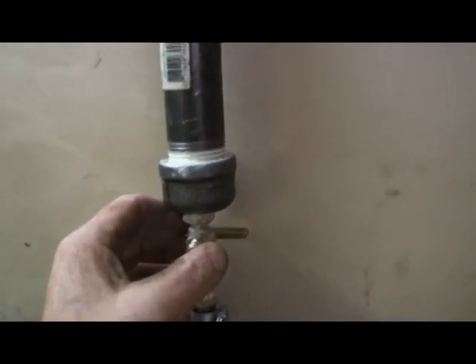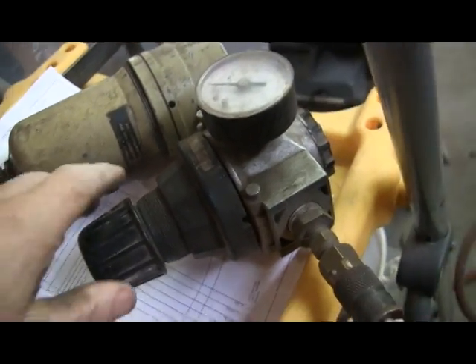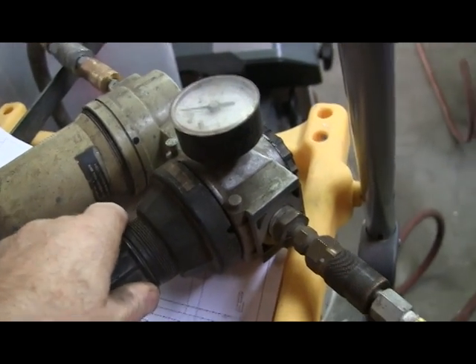There's a shutoff valve over here, and my fuel pump is running off shop air. I can regulate this to 60 psi, which is what the fuel system needs to run.